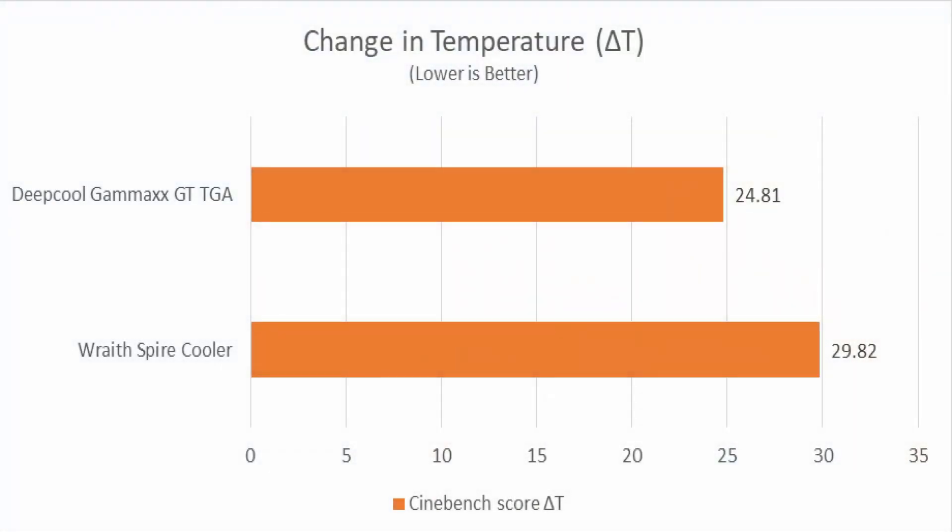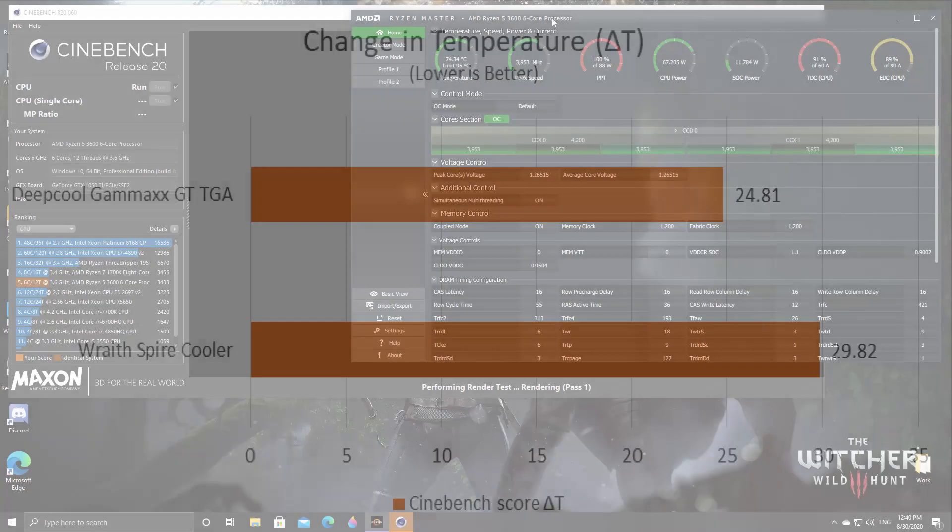I also recorded the change in temperature. Here you can see delta T. This data tells us the efficiency of the cooler in eliminating the heat. An aftermarket cooler usually has a bigger heat sink than the stock coolers, so a lesser change in temperature means that our cooler is much more efficient in dissipating the heat.